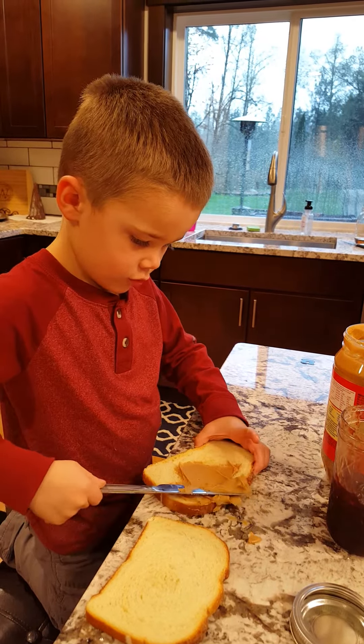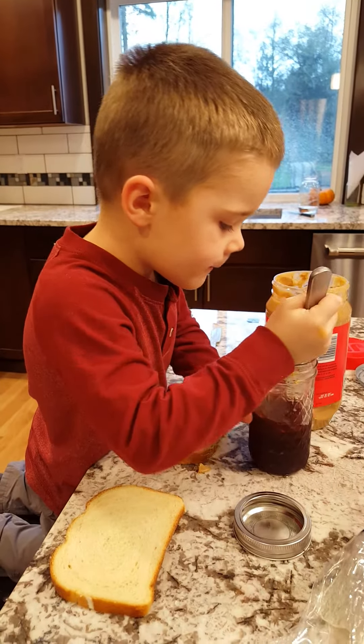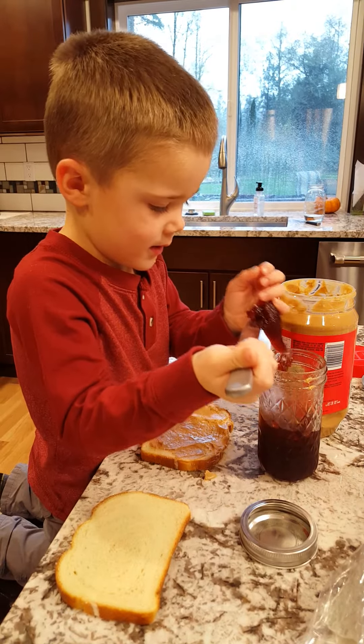I love peanut butter. If you put peanut butter on it, it will be so good. There's peanut butter done.